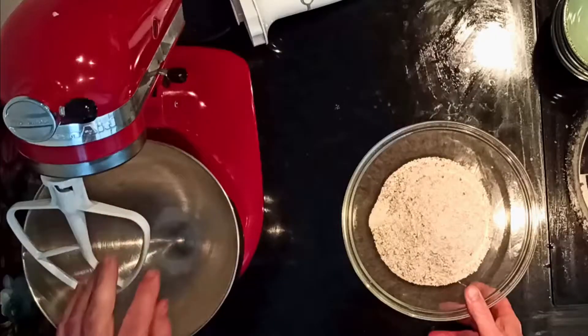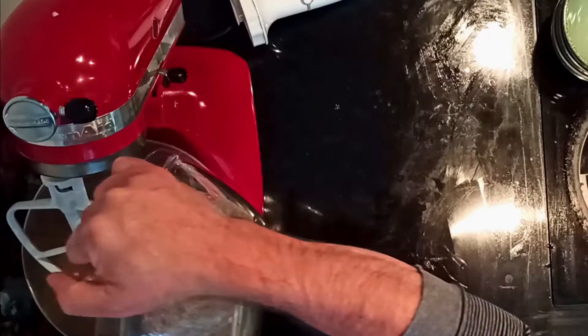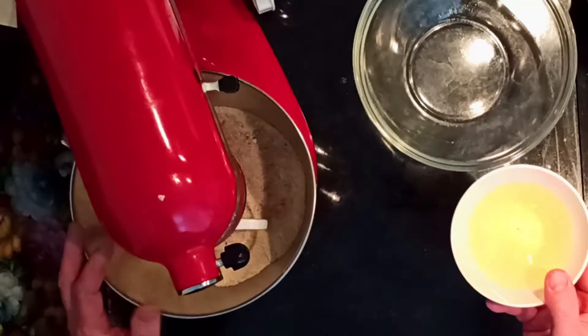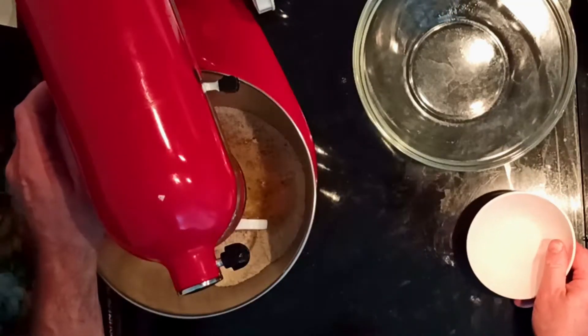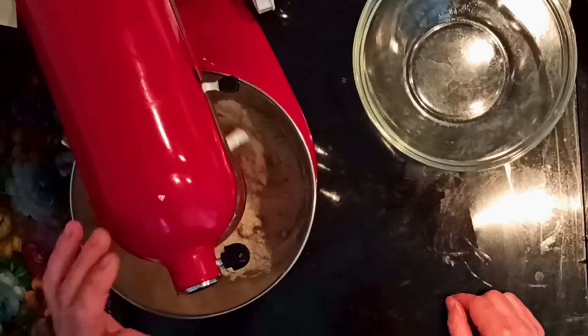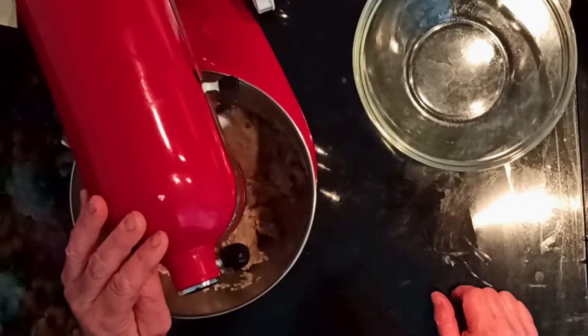To prepare them, in a blender refine the almond with the sugar until you get a flour — not too long, otherwise they will pull the oil out. Transfer the flour obtained to the mixer bowl and use the leaf hook.